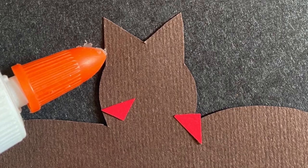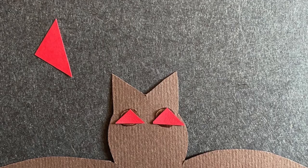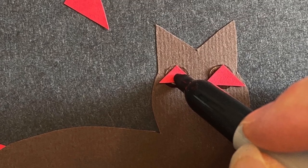Glue the googly eyes onto the head of the bat, or cut two small triangles and glue them on. Add dots for eyes and a mouth with your sharpie.